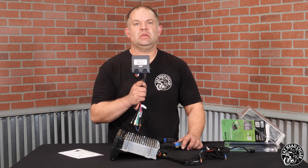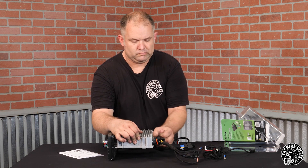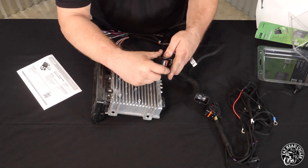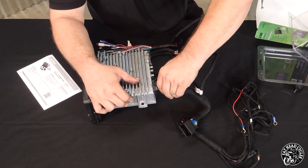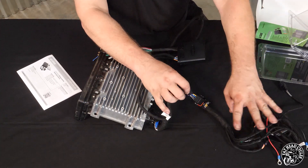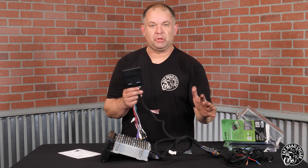How does this thing hook into your factory stereo? Simply unplug your connector from your factory Harley-Davidson radio and plug it into your factory wiring harness. That connector here simulates the DSP and already has power, ground, and accessory turn-on — plug and play, ready to go.